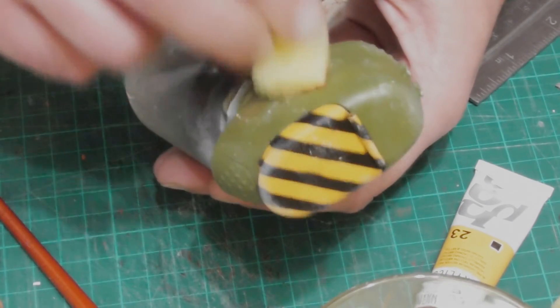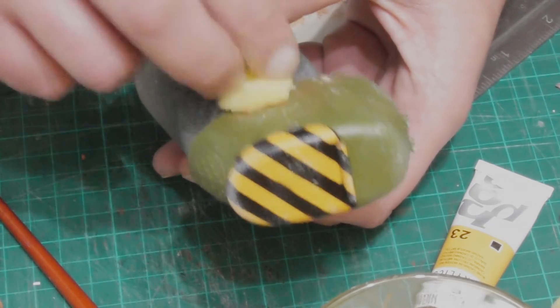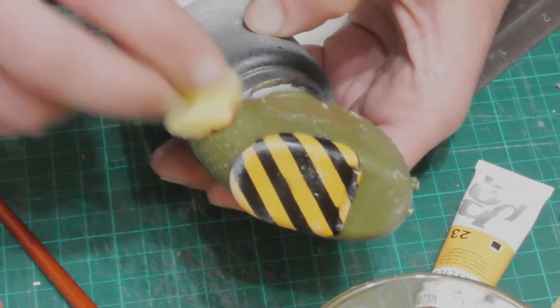To add a second layer, I used the sponge again, this time with Rossiena, and then brushed it again. This time I also added some splotches inside the larger ivory splotches.